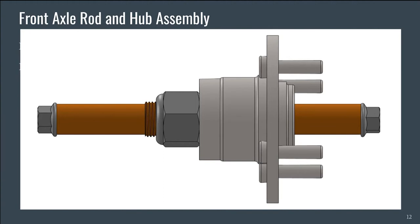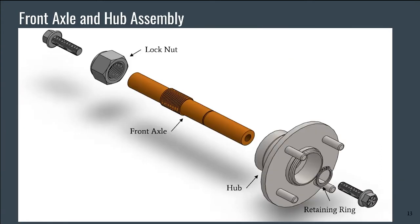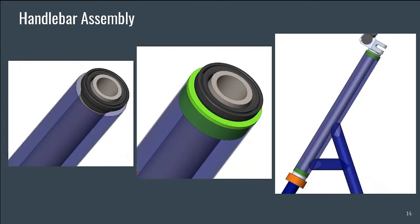These axle mounts secure the front wheel hub onto the front fork system with an axle rod. The front axle rod has internal threading on both ends for the bolts to connect with the axle mounts. The externally threaded section holds the hub in place with a 1 1/8 lock nut. This is the exploded view of the front axle and hub assembly. We have also chosen a heavy-duty retaining ring to secure the hub in place. Connecting the handlebar assembly onto the chassis with a bike headset resulted in a gap due to the large diameter of the head tube, so manufactured bushings will be used to fill this gap, as shown by the green object in the photo.